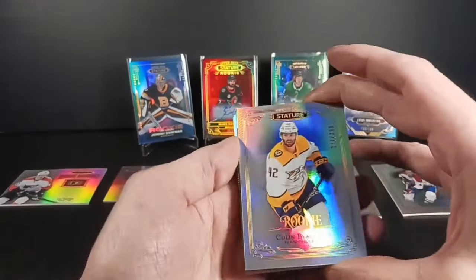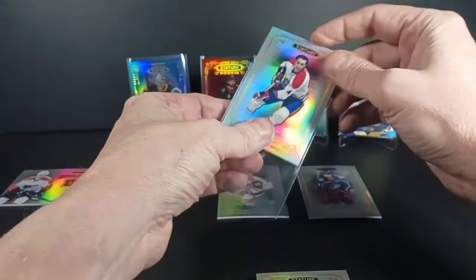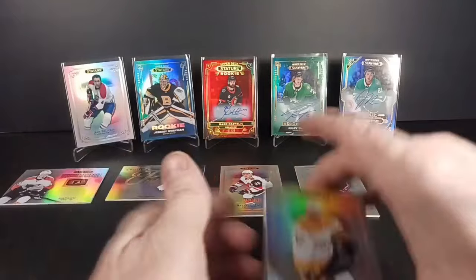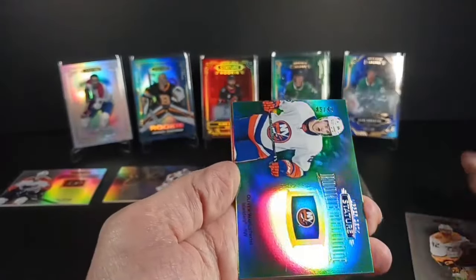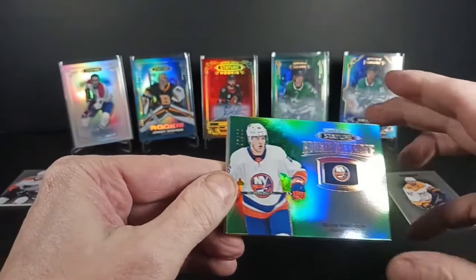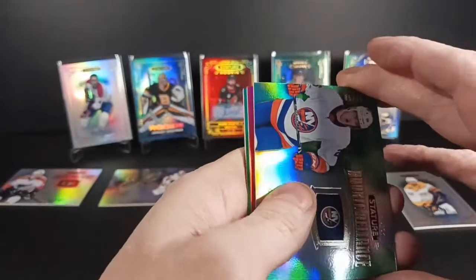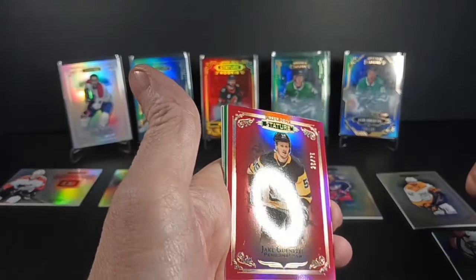I should have put the Béliveau card on a stand right off the bat — one of the greatest hockey players of his era. It's hard to compare old era to new era, but he was super talented. Okay, back to the last few cards: Colin Blackwell. Oh nice — Oliver Wallstrom green rookie reliance parallel out of 99. I'd rather not have parallels of inserts, but it is what it is.